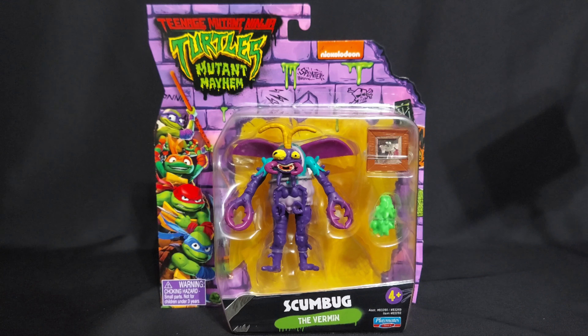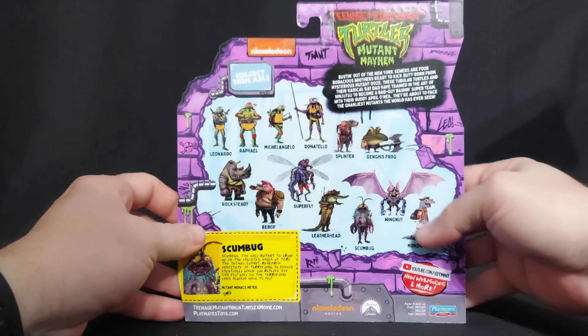I bought another Teenage Mutant Ninja Turtles Mutant Mayhem figure. I couldn't resist Scumbug. She, because it is a she, is gross. And I just couldn't pass up this grossness. So I'm going to go ahead and just get this lovely lady out of the pack.